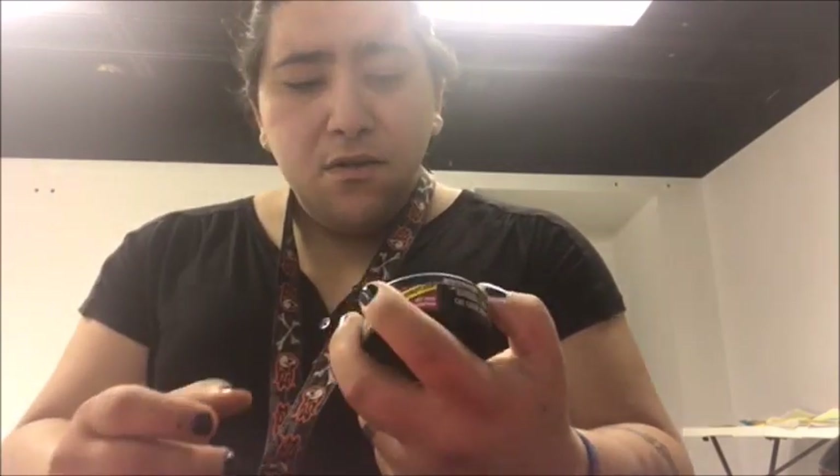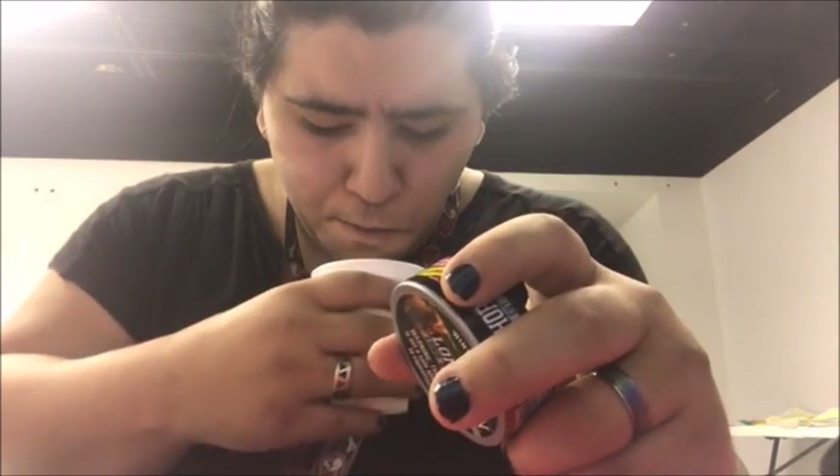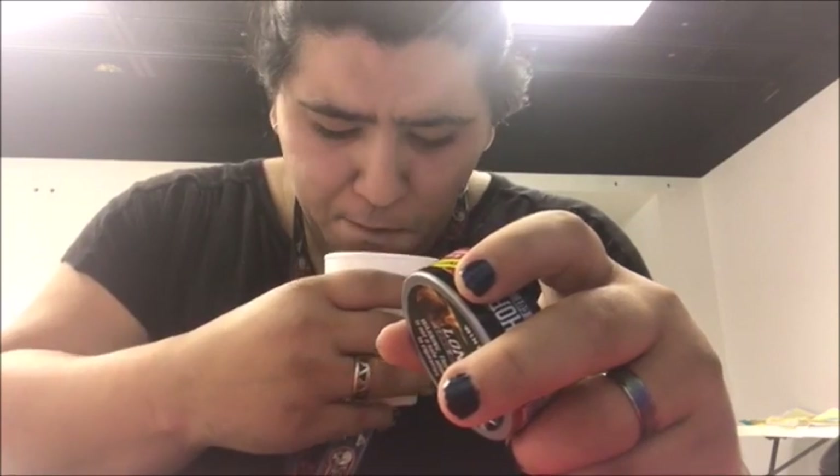It's not just the nicotine kicking in, but I feel like with any chew or any dip you're gonna get a nicotine buzz if you don't dip that often. I don't dip that often, but I do dip once in a while. I normally put in a little bigger pinch but I can't pinch it and it's going all over the place.